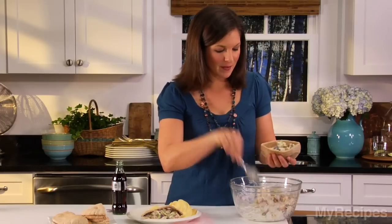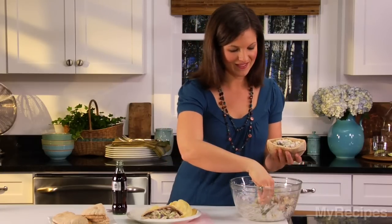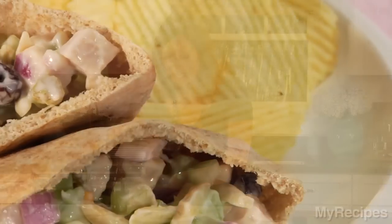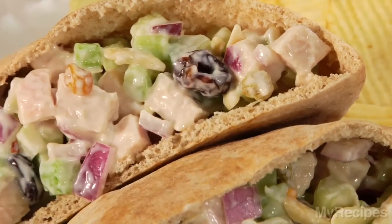What I love about this recipe is that the leftovers are perfect for lunch the next day. Serve with some light potato chips and a diet soft drink, and you have a complete meal. Enjoy this quick and easy recipe for your dinner tonight.